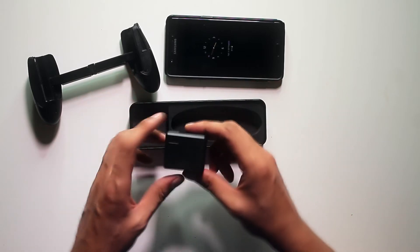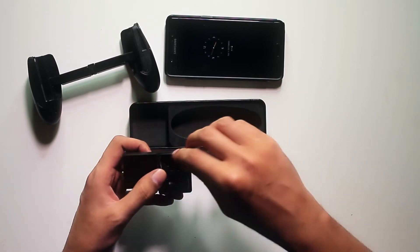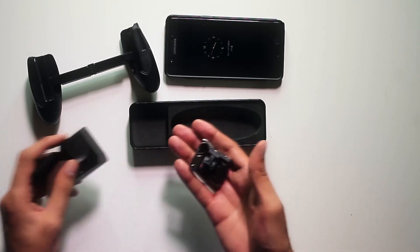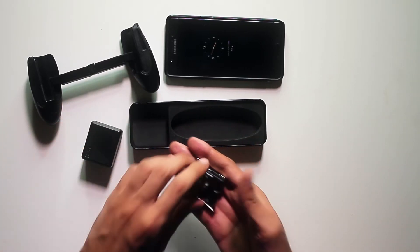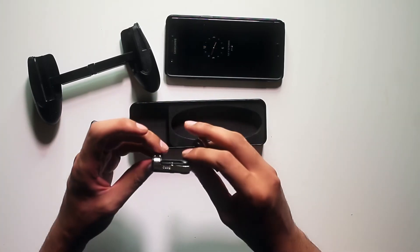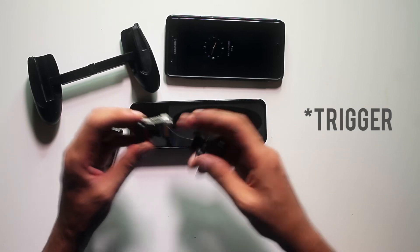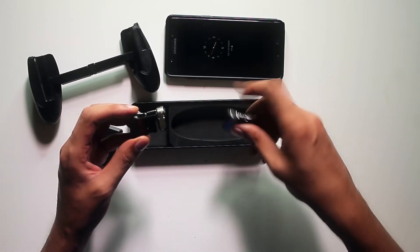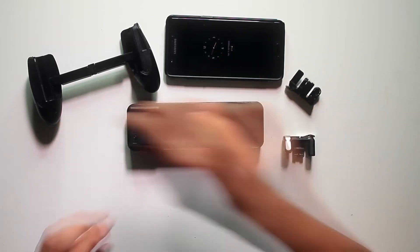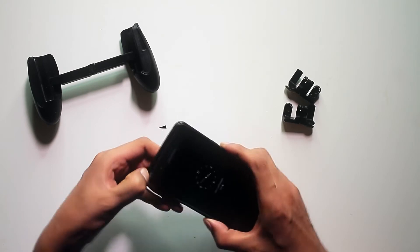Before we fit the phone, let's move on to the next item — this looks like the triggers. Looks nice. This is made in China, and to be honest, Chinese manufacturers are making a lot of awesome stuff lately. Anyway, this is the left controller and this is the right controller.